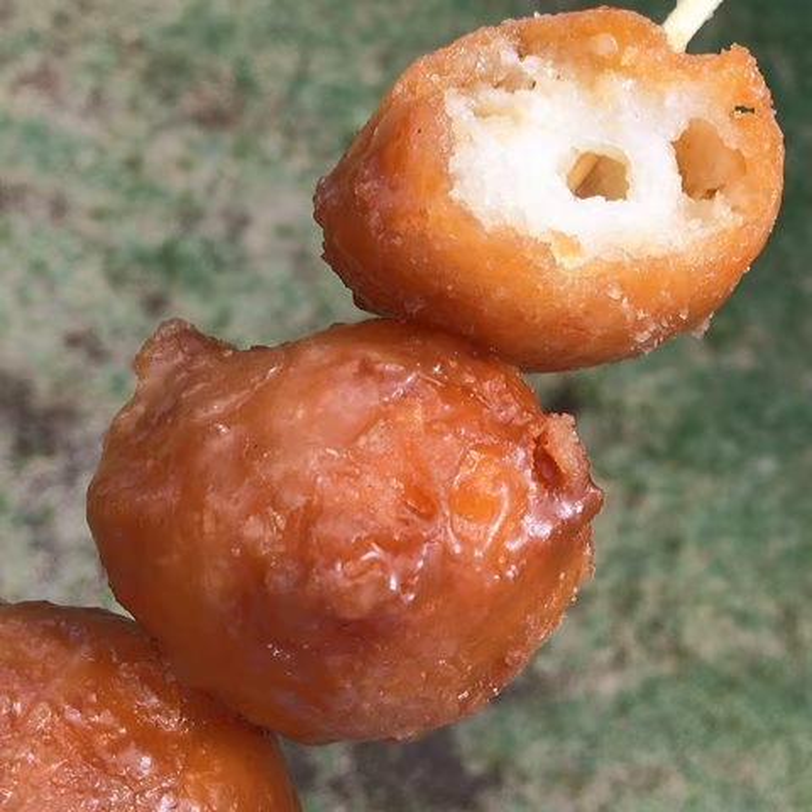Makes 24 kaskaronas. Recipe source: Kaskaronas, www.cookinghawaiianstyle.com, retrieved 12 December 2016.